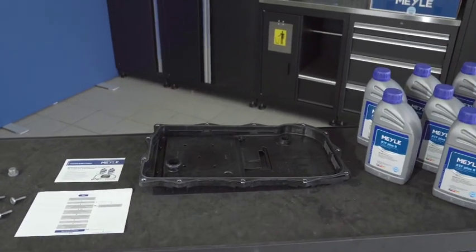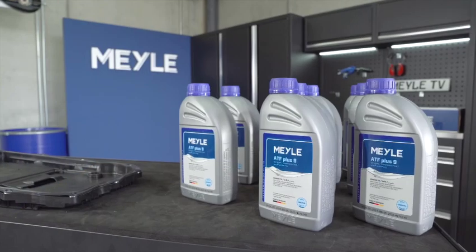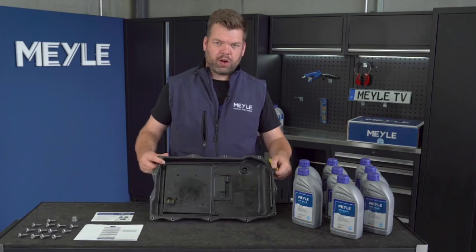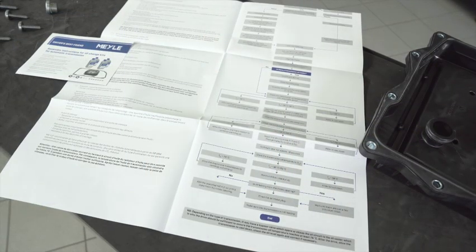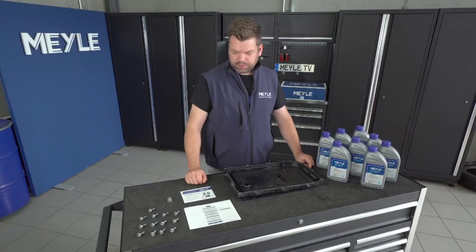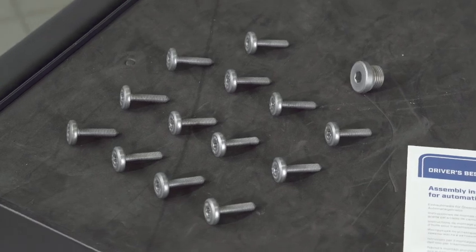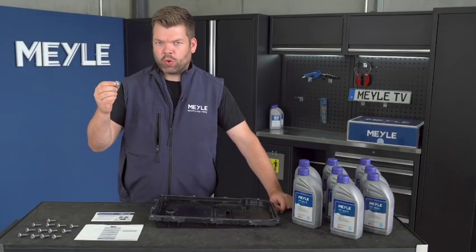Here on the desk you see all necessary parts needed for the oil change. We have 8 litres of specific gearbox oil, the oil pan with the filter included, a detailed instruction manual, new bolts for the oil pan, and a new filling plug with a new o-ring.